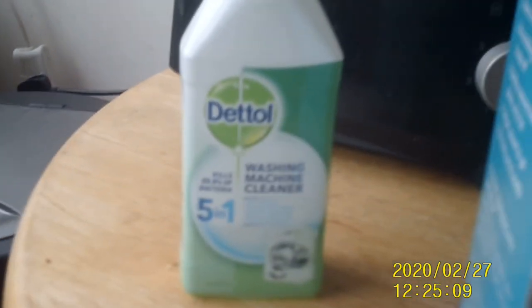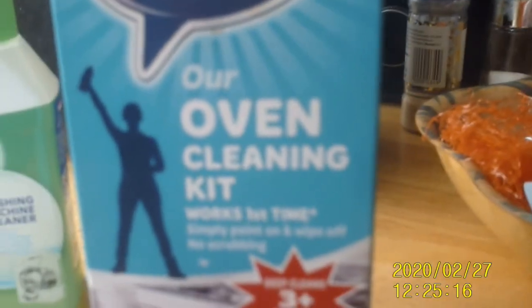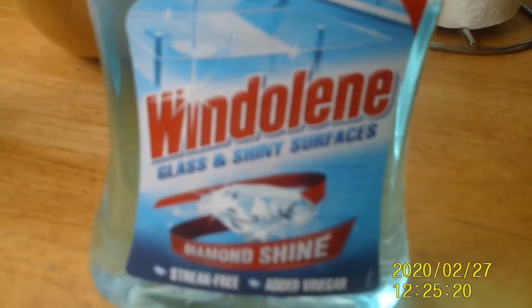Those are the products that I use — the Dettol washing machine cleaner, the Lakeland Oven Mate oven cleaning kit, and the Window Clean window spray. As I said before, please check before you use these for safe use. Please use good wash cloths and gloves, and keep them separate from any cloths you use for your bathroom, toilet or anywhere else around your house to prevent cross-contamination.